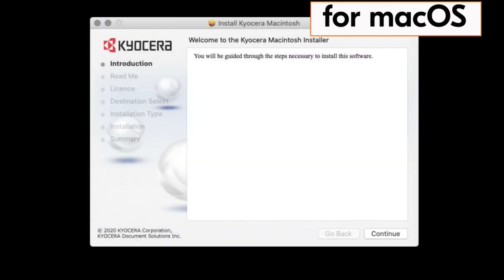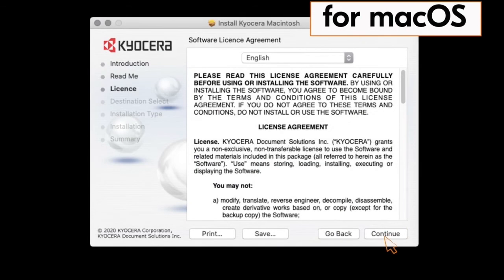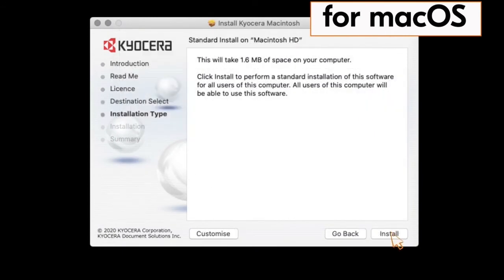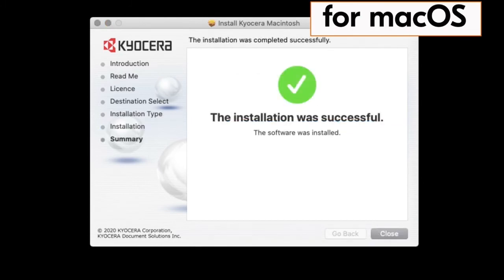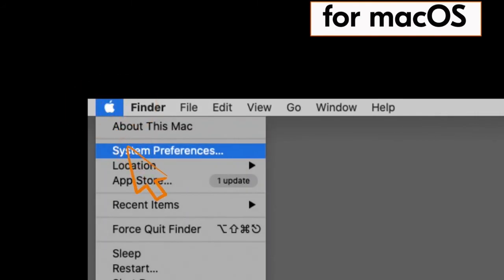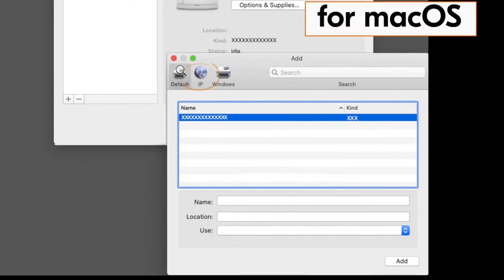The Kyocera Macintosh installer page will appear. Click Continue, click Continue again, and click Continue one more time. The license agreement will appear — click Agree. Now click Install. When the installation is complete, a green check mark will appear. Click Close.